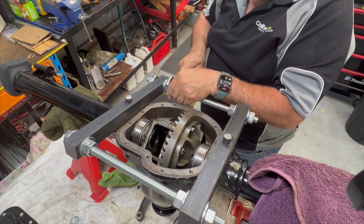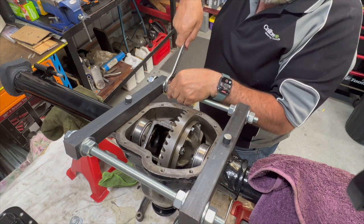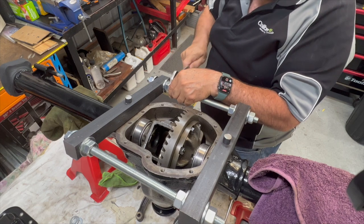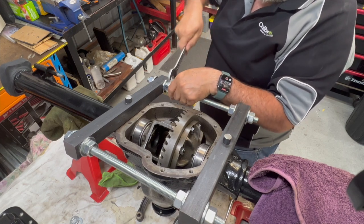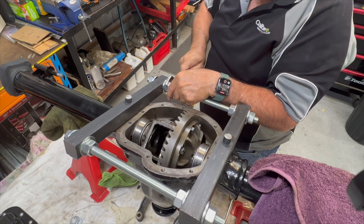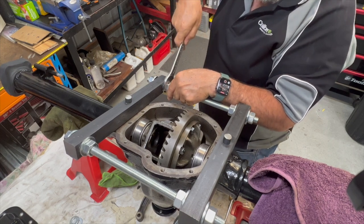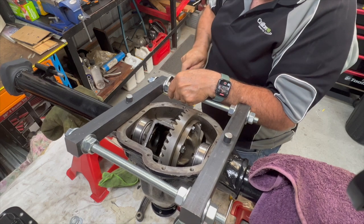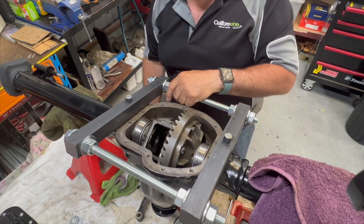Spreading the case so I can lift the bearing out. I've measured this before so I know how many flats I can turn this to get the approximate spread that I need. Be very careful you don't overdo this because you can warp the case permanently.